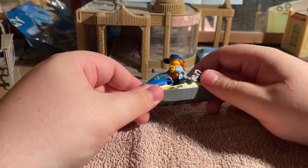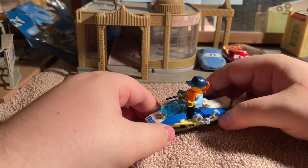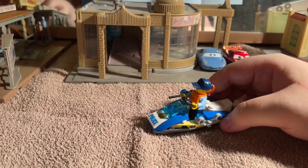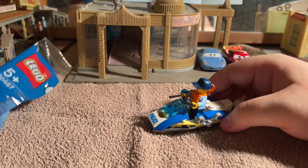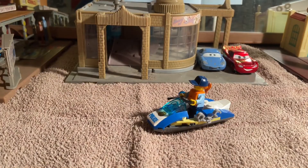This has been a 10-minute video already but I'm still going to review the cars in the same video. So that has been set number 30567. I'm going to put that to one side now and get the instructions out of the way.